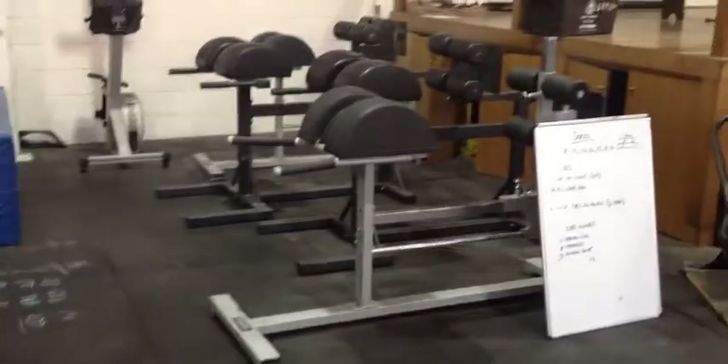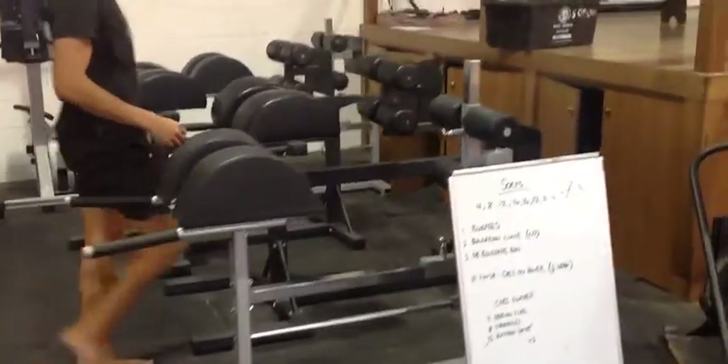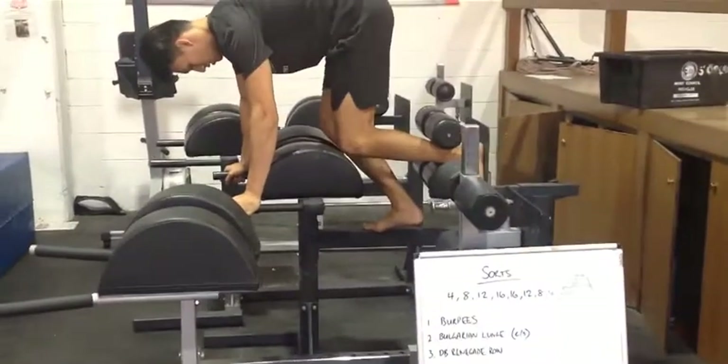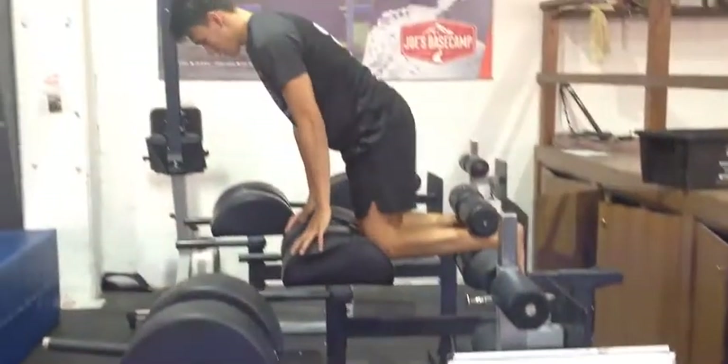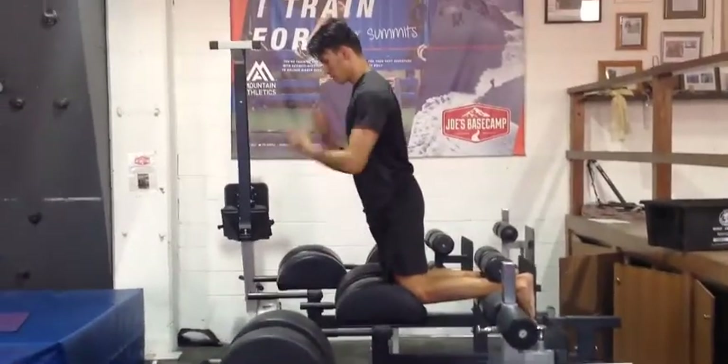For the tall kneeling hip hinge, you need to be around the GHD area of the gym. It's generally best to set the GHD up as short as possible so that your legs make it all the way to the pads. From here, he's going to set himself up on top of his knees, with his hips directly on top of his knees.